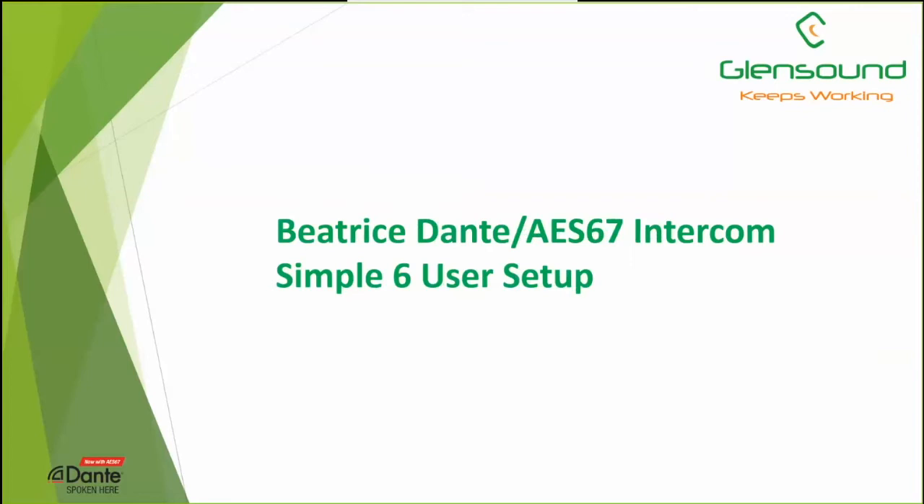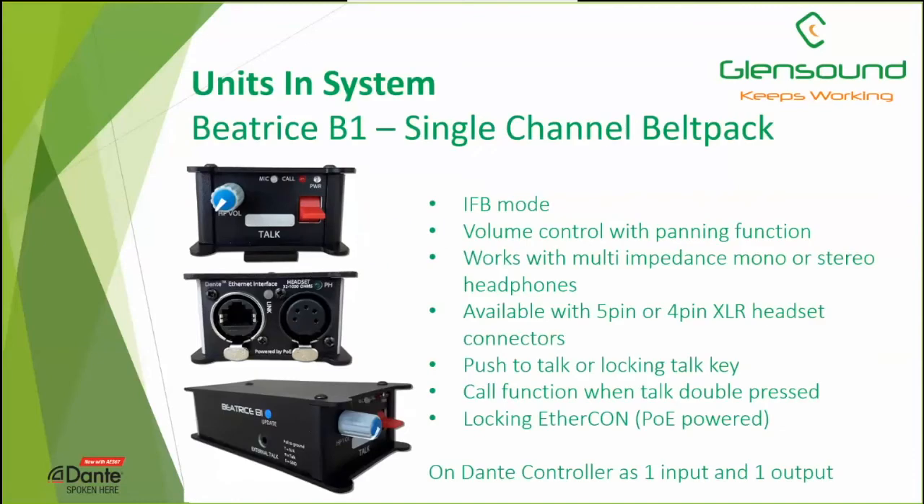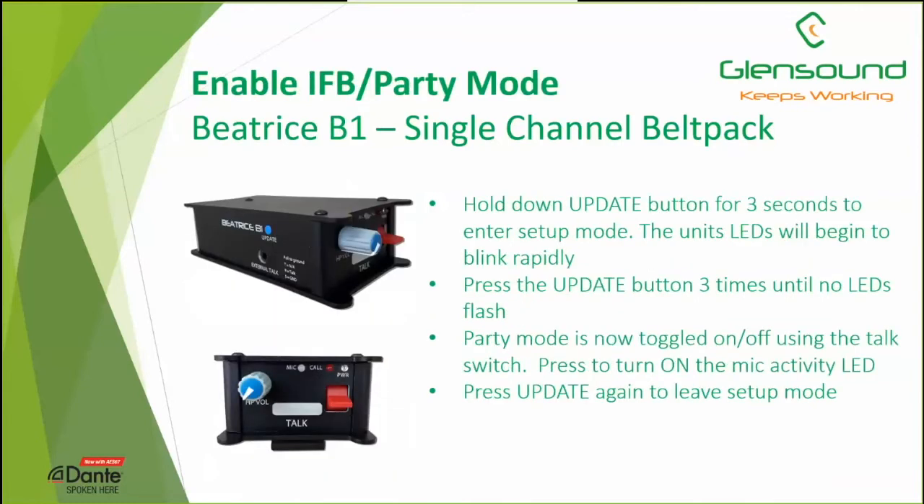Now we'll look at a second system: a simple six-user setup on a party line. We're using the one-channel belt pack B1, which is much the same as the B2 but single-channel. It has the same IFB mode, panning, multiple impedance headphone support, four or five-pin XLRs, and the same push-to-talk or locking talk key. On Dante Controller, the B1 is seen as one input and one output.